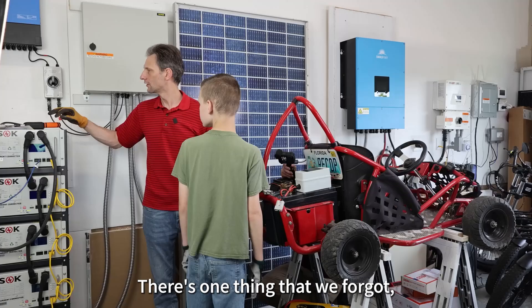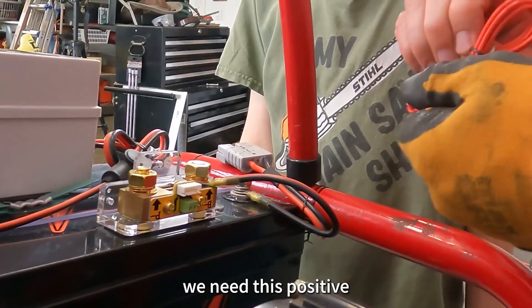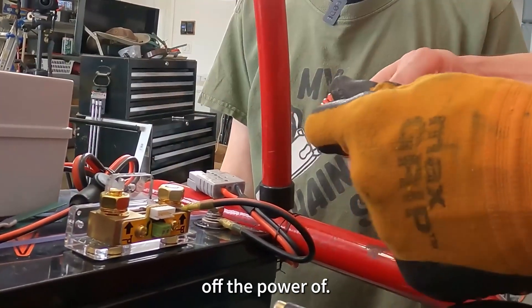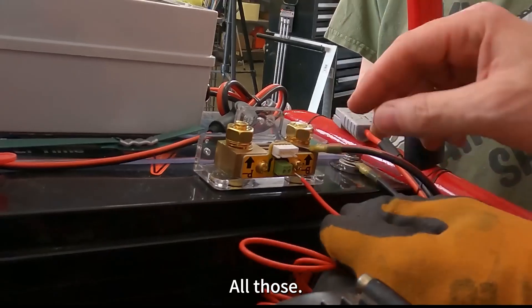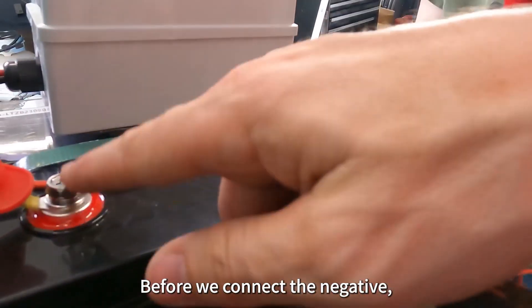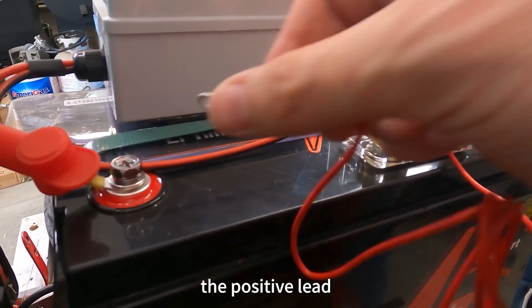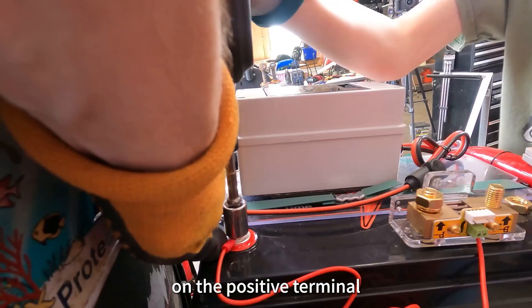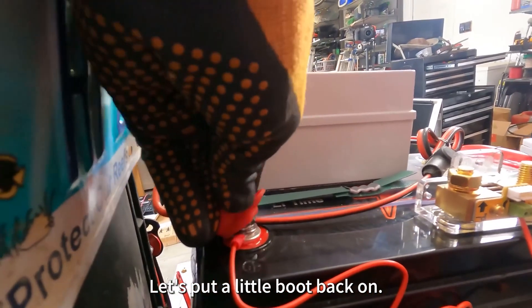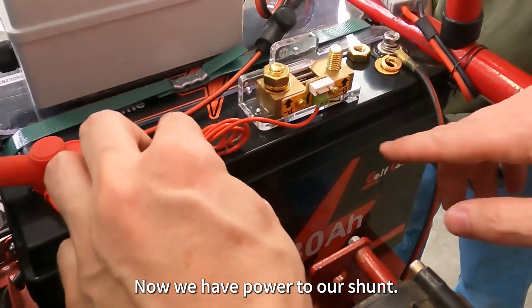There's one thing that we forgot — we need this positive lead to give it power off the positive side. That goes in here. Before we connect the negative, we need to put the positive lead on the positive terminal. Put our little boot back on. Now we have power to our shunt.